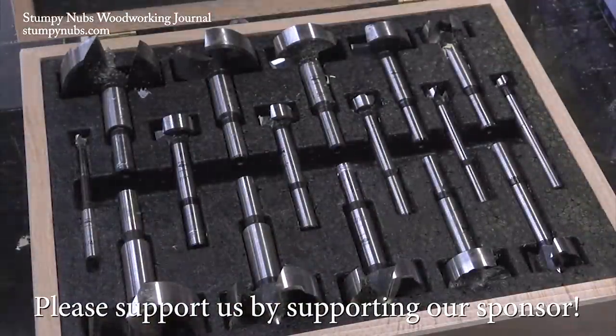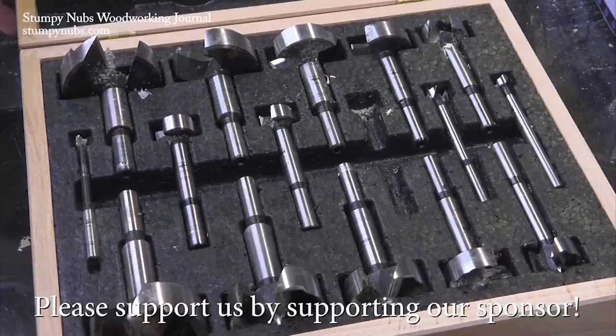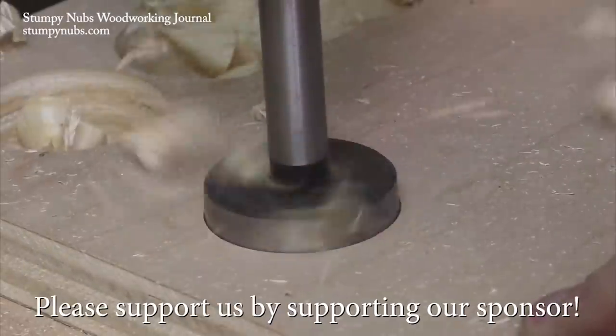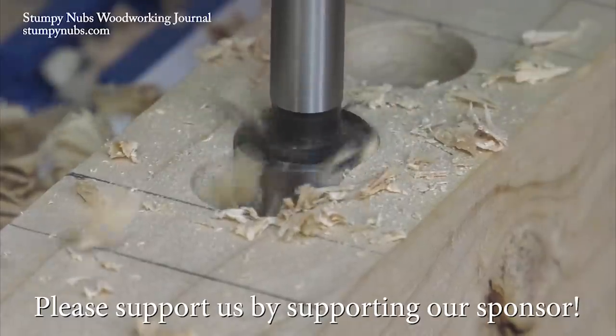For the last several years, I've been replacing my cheap drill and Forstner bits with quality bits from Fishtools. They're a family-run company that still forges their bits the old-fashioned way. Try replacing your most used bits with Fishtools bits using the links in the notes below this video and you'll see why I love them so much.